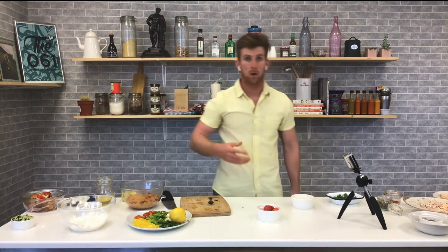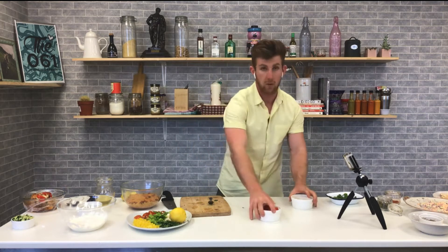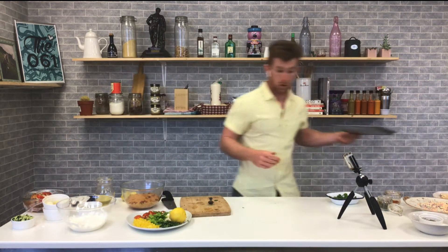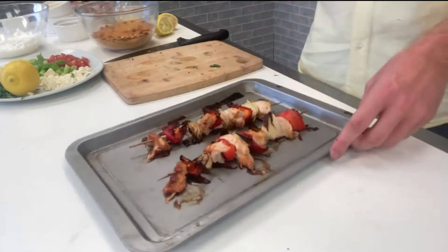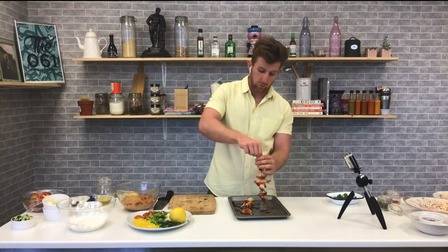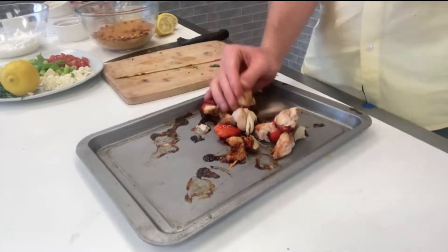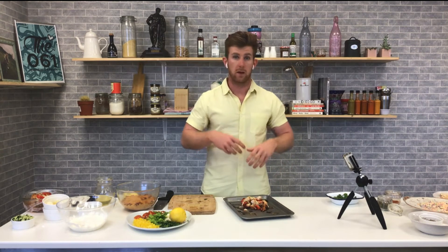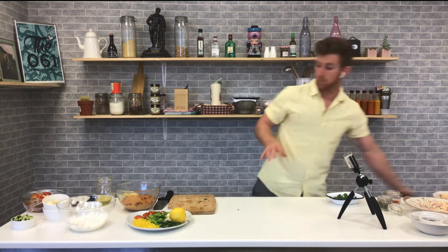Bake them in the oven, pop them on the grill, or put them on the barbecue. Ten to fifteen minutes will do — just make sure the chicken is fully cooked and you get a really nice barbecue colour on them. When they come out you have these beautiful skewers. They're great as they are, great with a dip, or on the go. You can pop them off the sticks, store them in the fridge, and cook them in bulk — a great way to cook your meat and veggies for barbecue weather.